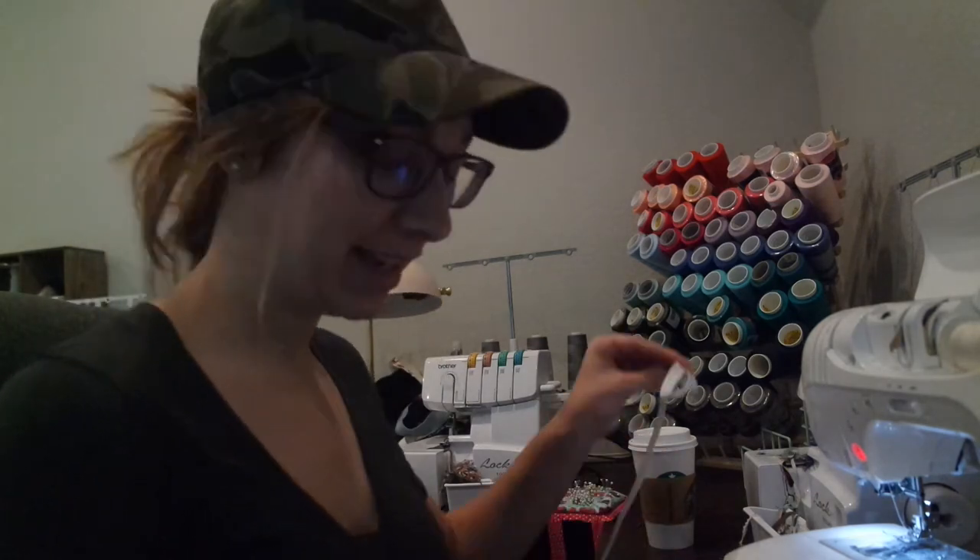Hi guys, this is Judy from Patterns for Pirates and I'm going to do a short little video on single fold bias.